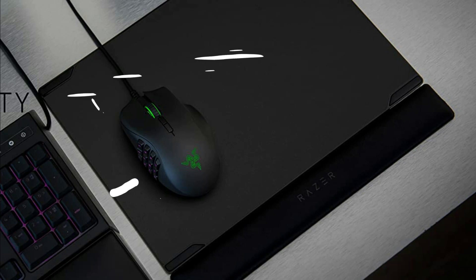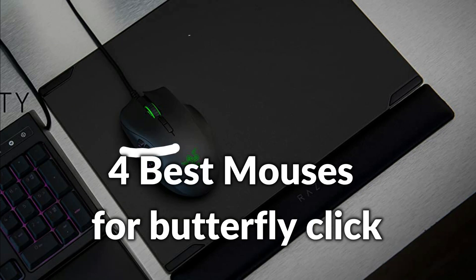Hello, welcome to Best Budget Info. Today I will show the 4 best mouses for Butterfly Click. Let's see what we have in this episode.